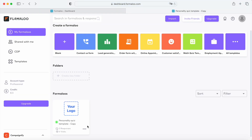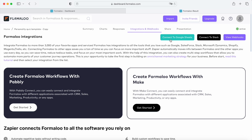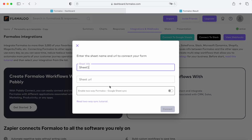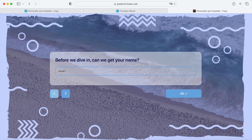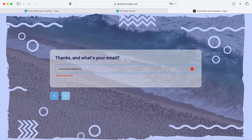Now that we have our form, let's sync it with Google Sheets. Head over to our dashboard and right-click your form. Then select View Responses and go to the Integrations and Webhooks tab. Click on the Connect to Google Sheets button, sync your form with the sheet you want, and save changes. Make sure you have the sheet's name as shown in your Google Sheets. Then open the form and submit a new response to test the connection.